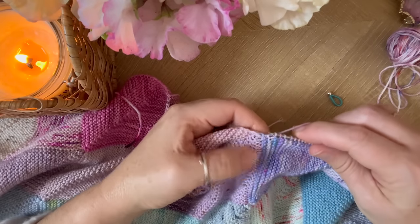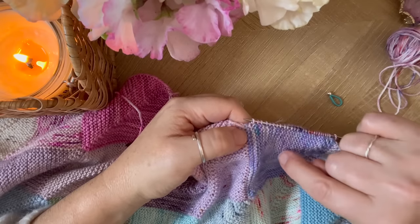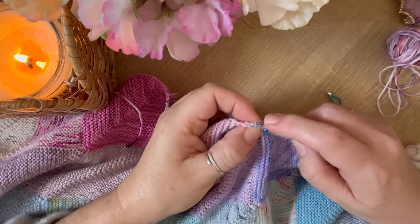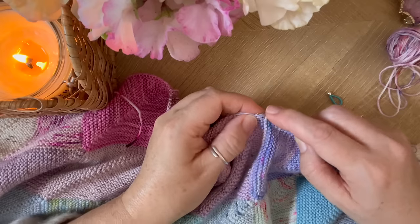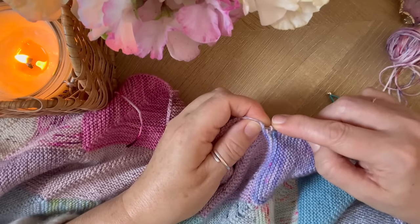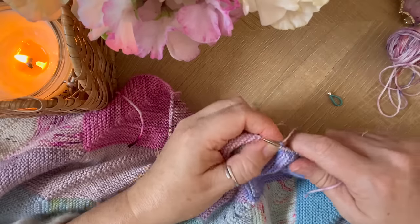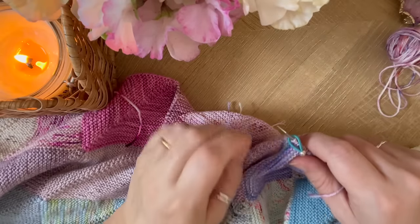How I do the corner stitch is I find the last garter ridge of the color below and I go in and pick up the top loop and go under, so I'm picking up three strands — I've got this loop here and these two loops underneath — and that makes a really neat corner. So pick up that one, place the stitch marker.